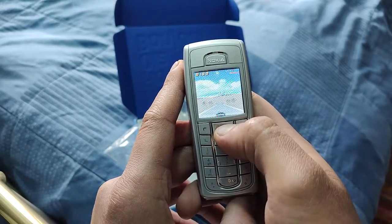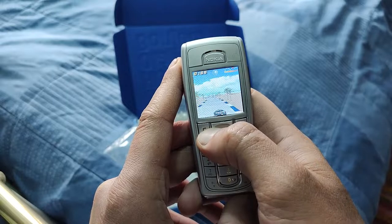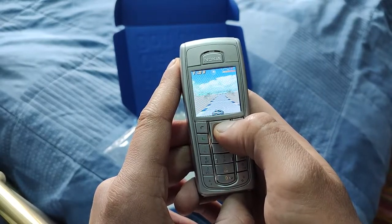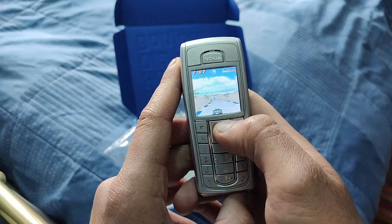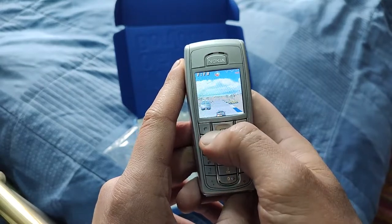This is just a freaking bargain. To get the very original genuine Nokia 6230i — you're talking about almost 200 pounds. That's how much I've seen them for on eBay.